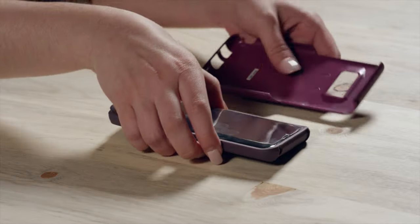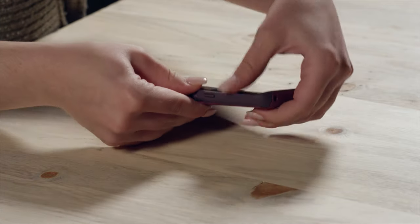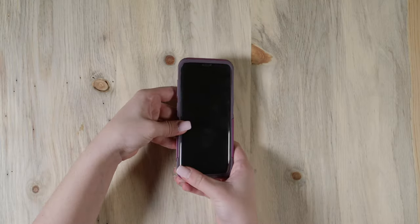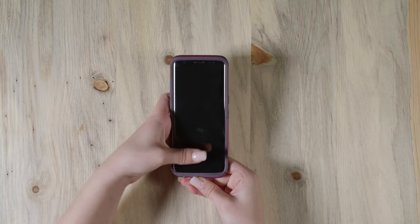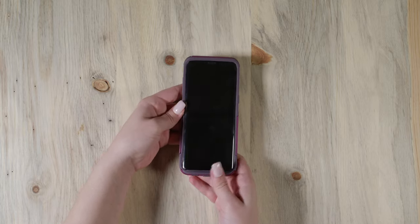Next, place your phone with the slipcover into the shell starting at the bottom. Firmly press your phone into the shell as you work your way around the edges. You might have to pull out slightly on the shell to get the case firmly in place.